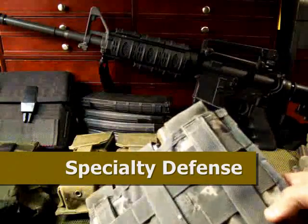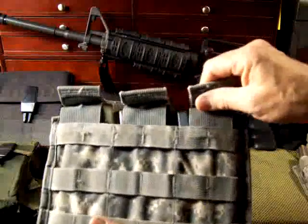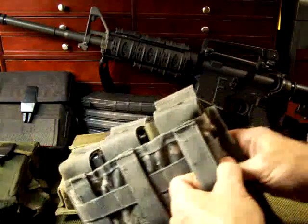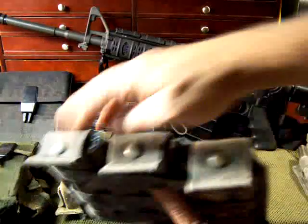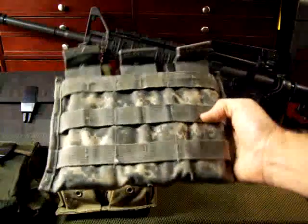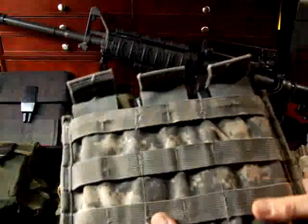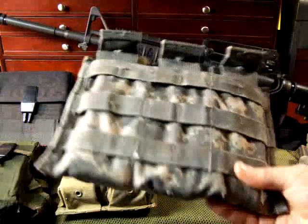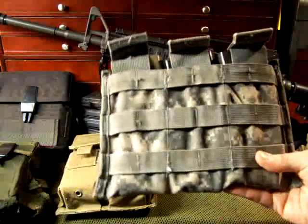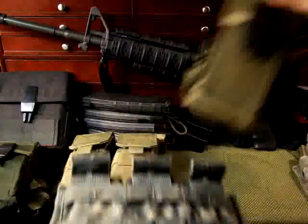Here we have a Specialty Defense pouch — a government contract pouch of very high quality. It's a three-mag pouch with snaps; mags fit in there very nicely with MOLLE attachments and offer some protection with the little buttons. One thing I really like is it's very thin, so you can place it up next to your body on a vest and get into a good prone position. It runs about $21 on the Specialty Defense website. It's also fairly quick to access — a lot quicker than the old M16 mag pouch.